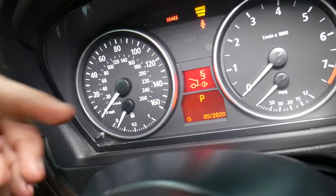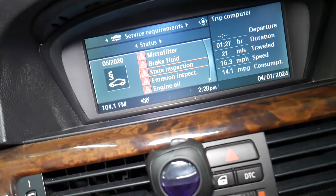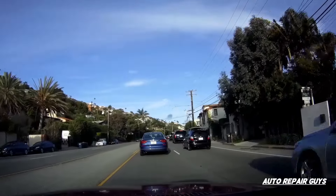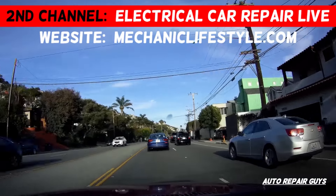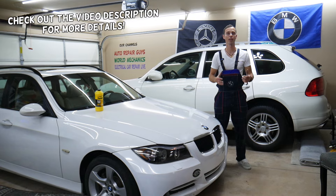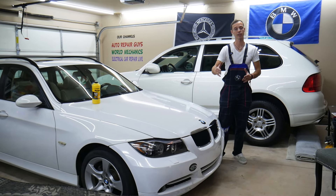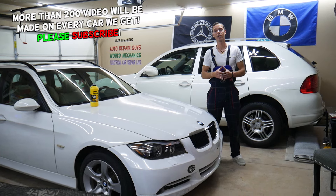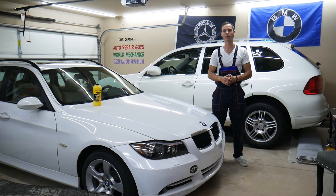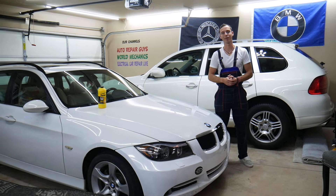Welcome back to Auto Repair Guys. If you have a BMW E90, E91, E92, or E93 — that's the 3 Series from 2005 to 2013 — and you want to see how to clear the emission inspection message on the dash, stay with us. We'll explain step by step how to do that easily. Only clear it after the inspection has been done.